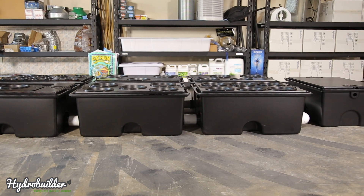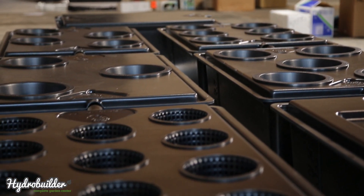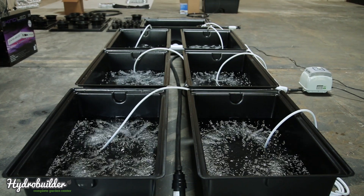My name is John with HydroBuilder, and today we're going to go over Current Culture's Undercurrent Pro 6 system. The Pro Series is Current Culture's latest addition to their professional hydroponics line.